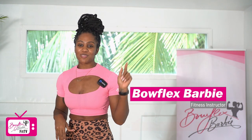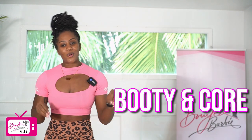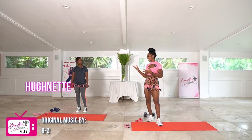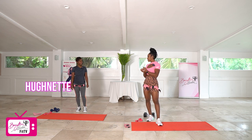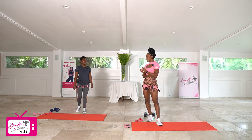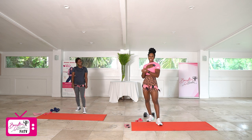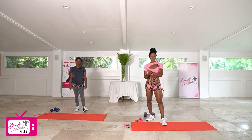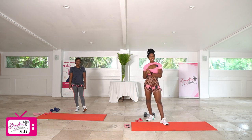Hey guys, Bowflex Barbie here and thanks so much for joining me today for this quick booty and core workout. I got a special guest with me, Hewnette is here. Thank you so much for joining me. Today we're going to be using just our dumbbells and our Barbie mini bands. Hewnette and I also are wearing the Barbie BFR bands to help maximize that glute pump and engagement during this workout. If you're interested in shopping my line of merch, I'll put the information in the description on how you can shop.